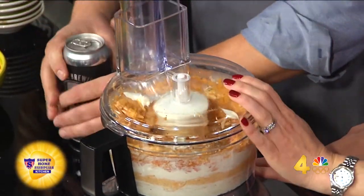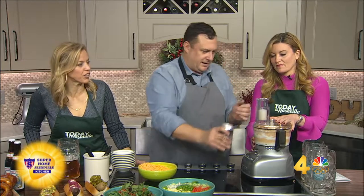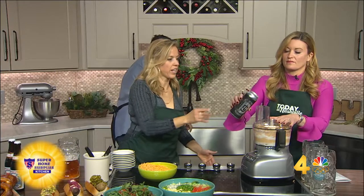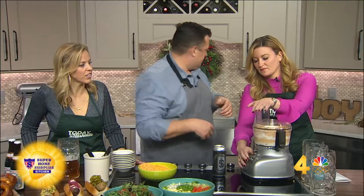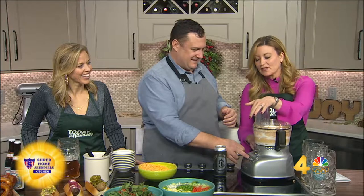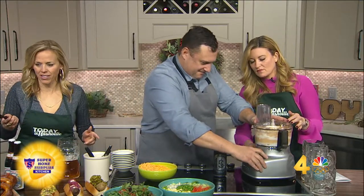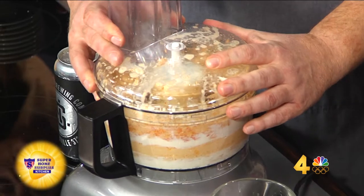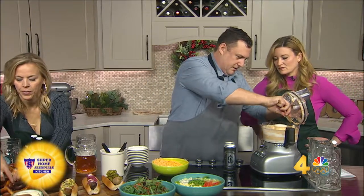We're going to add a little beer to that. This is a Smith & Lentz, which is a local pilsner. Pour it in and turn that back on. The beer is going to loosen that up a little bit — that's a great tip. Then we'll just scrape the sides down to try to get all that incorporated. That's it. That's really easy.